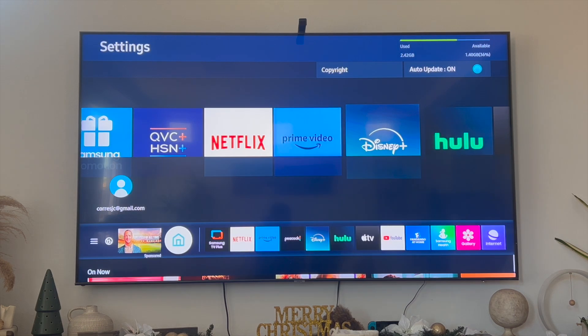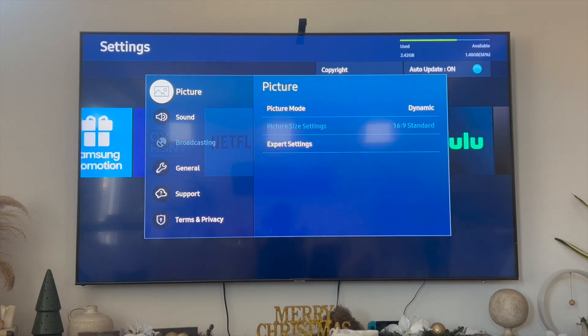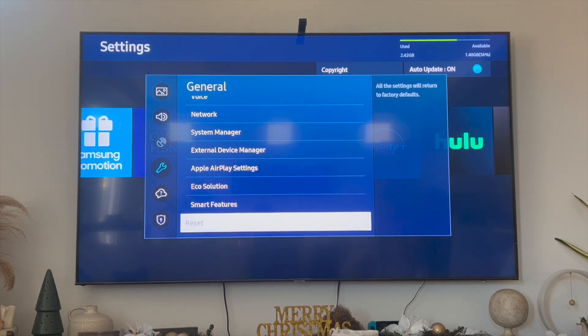The third thing you can do is go to the home page of your Samsung Smart TV, navigate left to Settings, then go down to General, and scroll down to where it says Reset. Clicking Reset will return all your settings to factory default. This is going to delete Disney Plus and log you out of all your applications — try this to get a factory reset of your Samsung Smart TV.